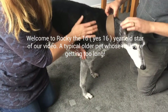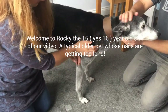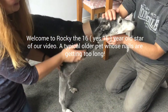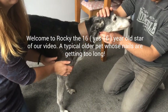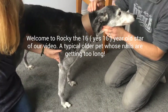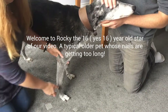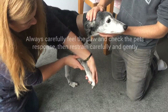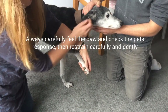Hello everyone. One of the most common things we have to do is clip the nails of older pets. We'd like to introduce you to Rocky, who is about 16 years old. Unfortunately, Rocky, like a lot of older dogs and cats, tends to get quite long nails. One of the most important things is assessing what he's going to be like about having his claws touched, which is the first step — to see how he reacts.